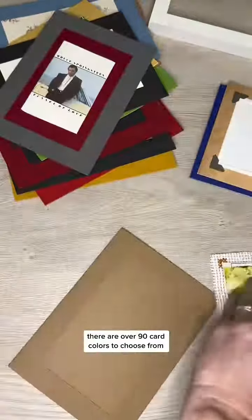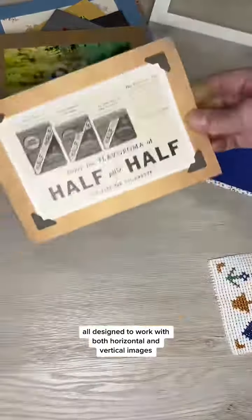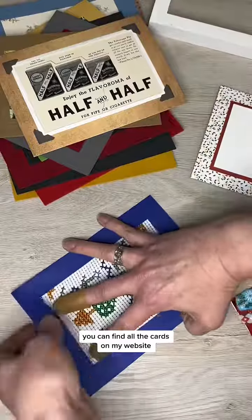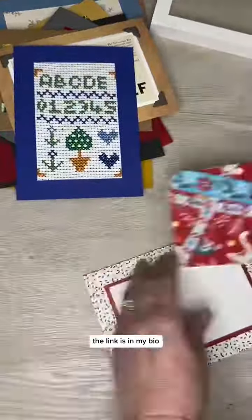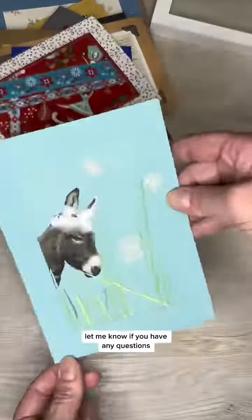There are over 90 card colors to choose from, all designed to work with both horizontal and vertical images. Envelopes come with every card. You can find all the cards on my website — the link is in my bio, and when you get there go to insert cards and then 4x6 images. Let me know if you have any questions.